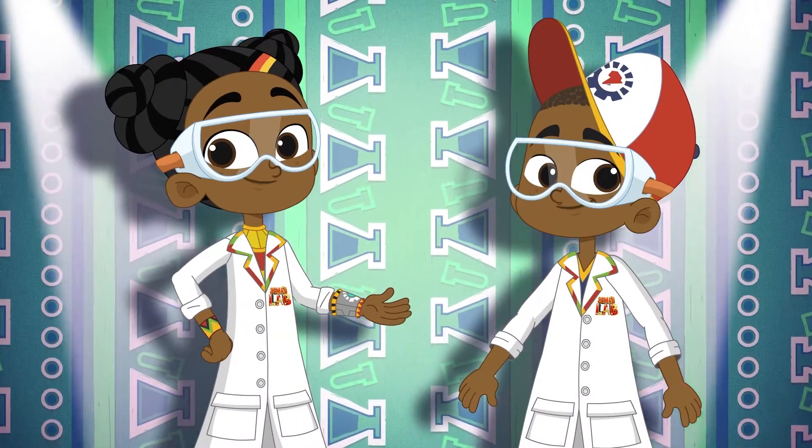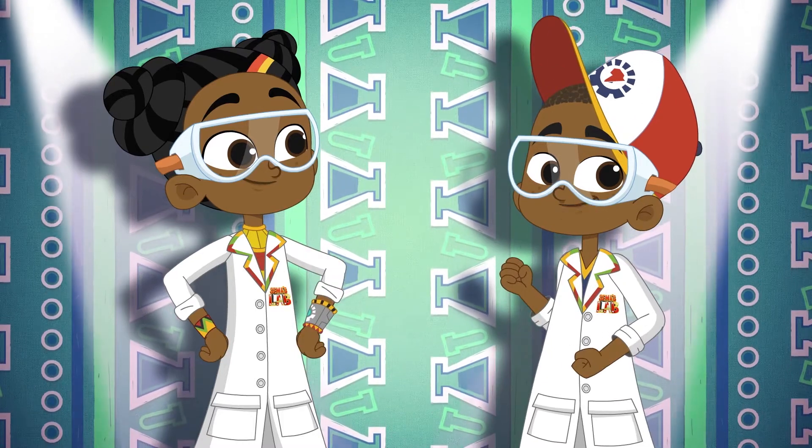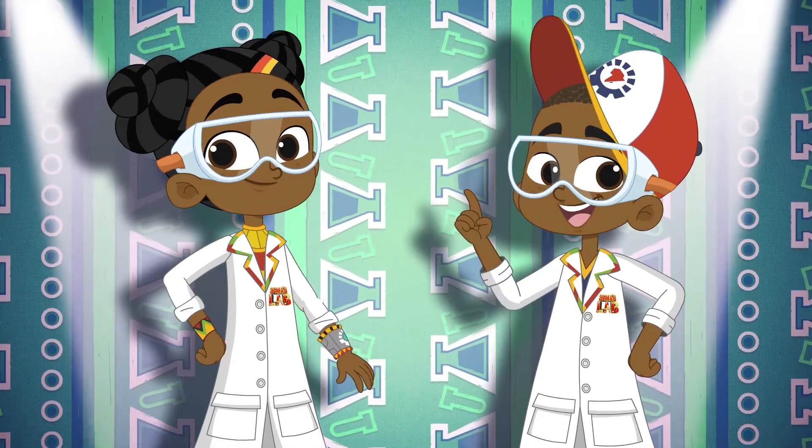Karibu, welcome to Summer's Lab, a world full of science. Tech genius and excellent experiments. Magic and mayhem. Facts and fun.